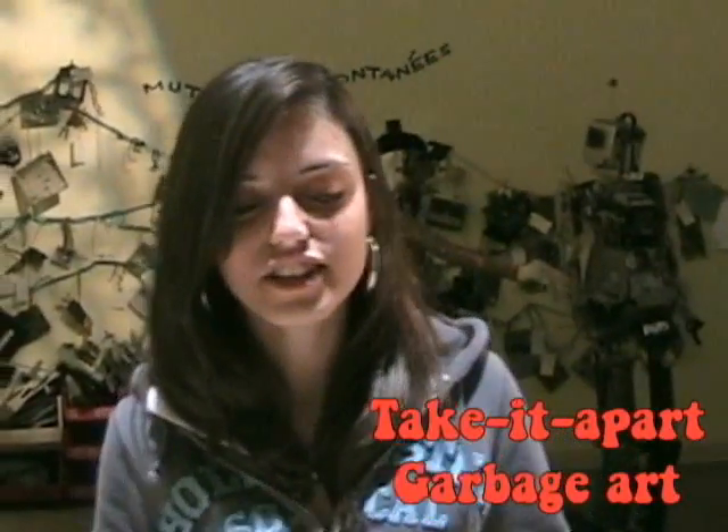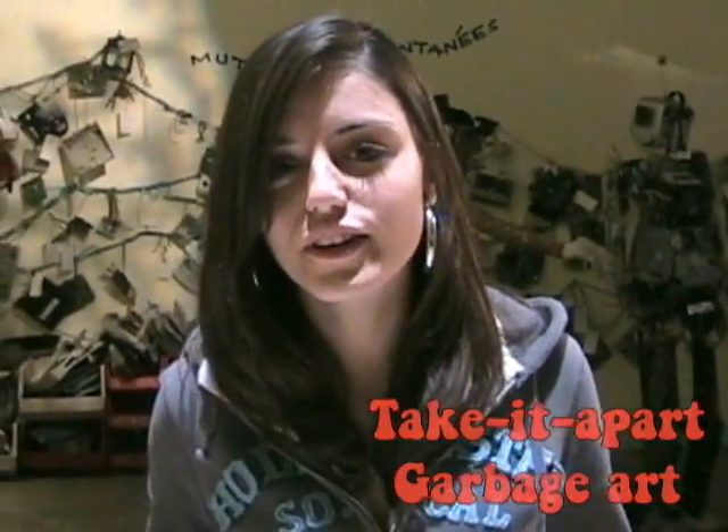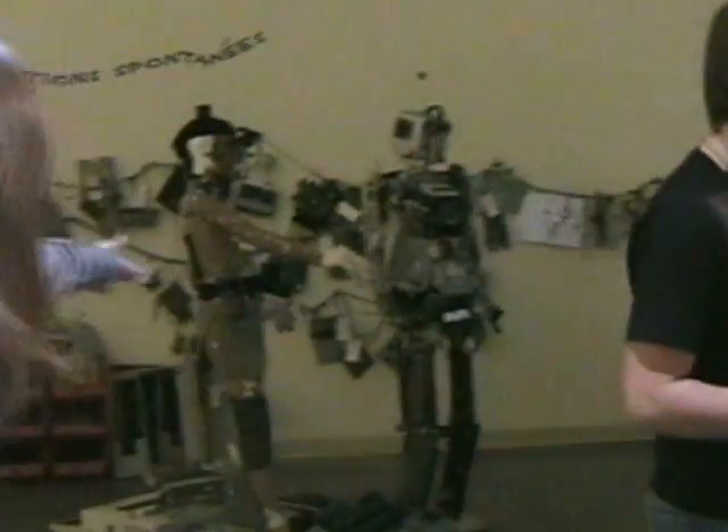Welcome to Take It Apart Garage Art. Here you can use different materials and different tools to take apart keyboards, typewriters, or computers, and create your own types of art — just like that.